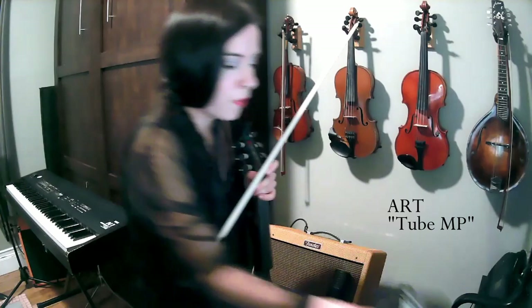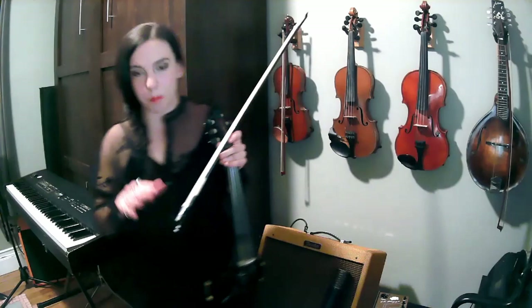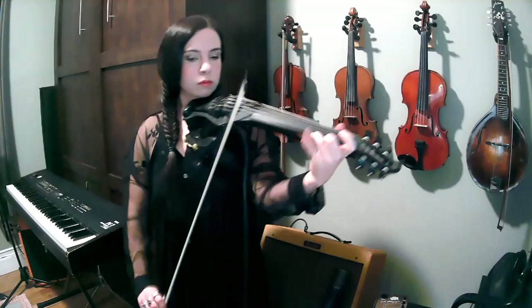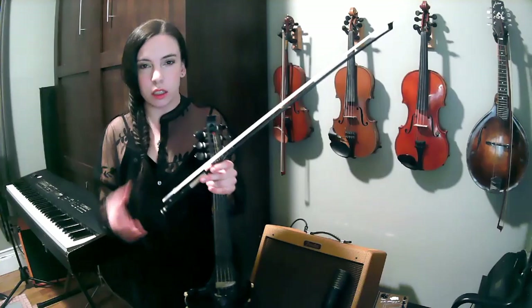Let's have a listen to this violin straight into the Fender Blues Jr. The EQ is relatively flat, I'm not using any reverb on the amp, and there are no pedals turned on at this point. Sounds all right — nice, full spectrum, quite warm. And now we'll get into how I can make this already quality ingredient sound even better.